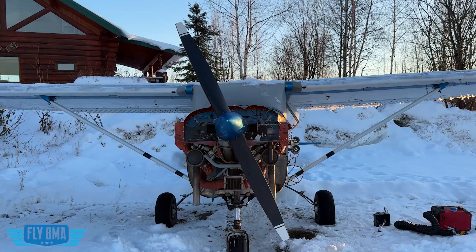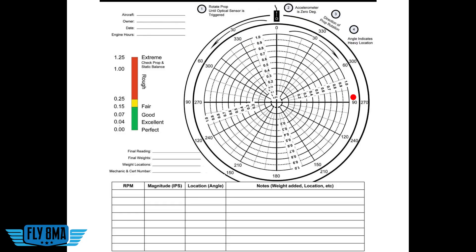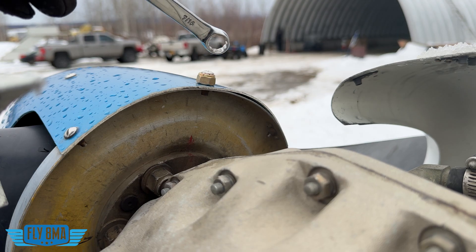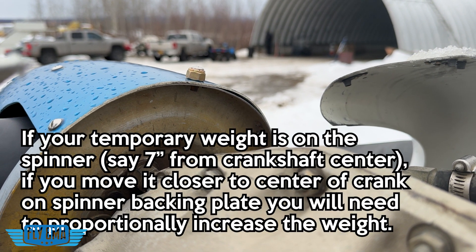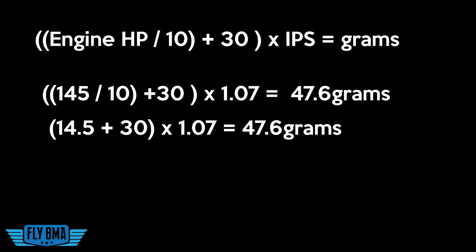Now where we put that optical tach and where we put the tape on the prop is pretty important — that's going to be zero degrees or 360, top dead center. We are heavy at the 276 degree station, so coming around to 276 degrees we're heavy there. We need to add weight to the reciprocal of that, which is going to be 096 — so 96 degrees, or wherever you're closest to that. For this initial process, we're just going to add weight to the spinner. The math to figure out how much weight we need: take our engine horsepower, divide that by 10, add 30 to it — so in this case we get 44.5 — and then multiply that by our IPS number, 1.07. So we're looking at almost 50 grams of weight that we need to add to this propeller.